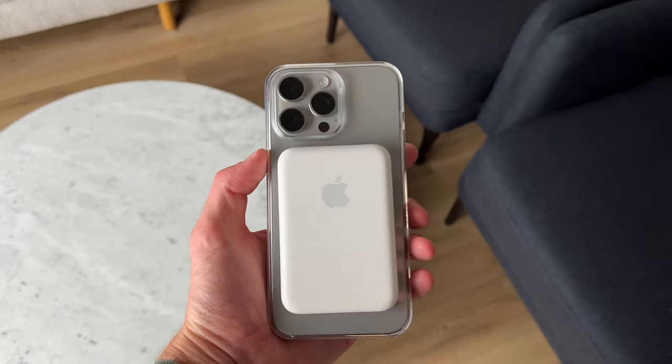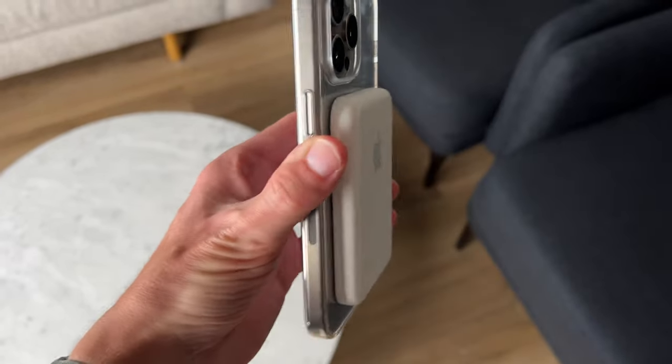The cases also come in the size of the regular 15 model as well as the 15 Plus. The case is also MagSafe compatible, so it works great with a ton of accessories.